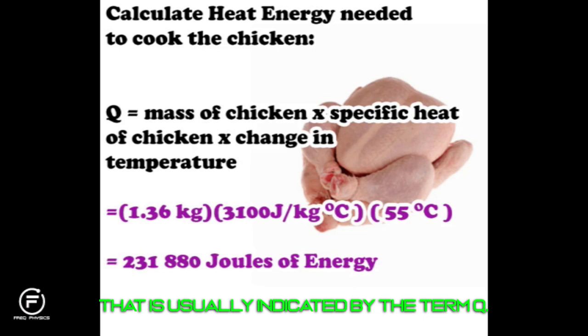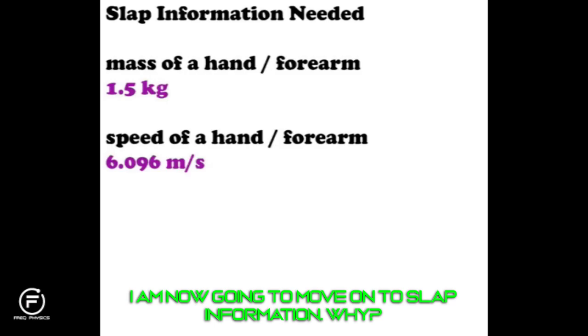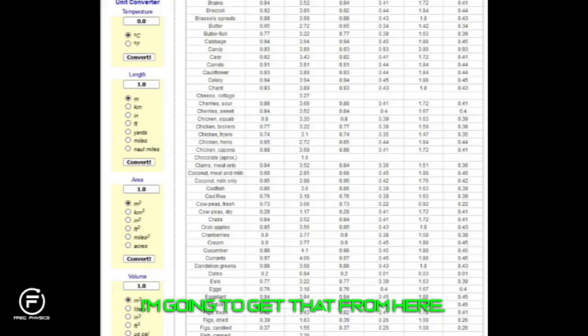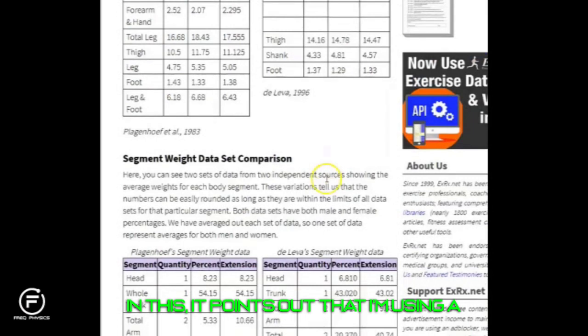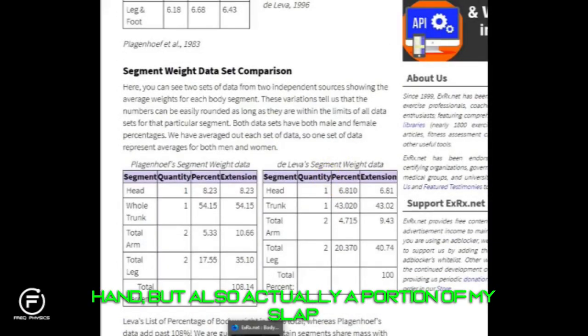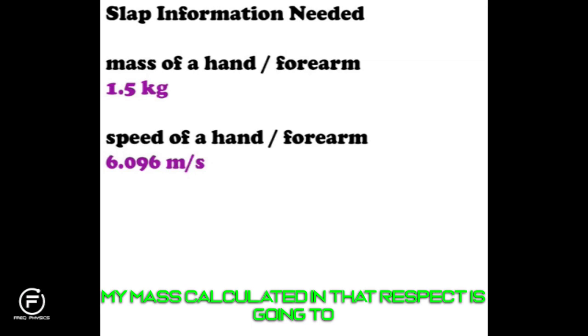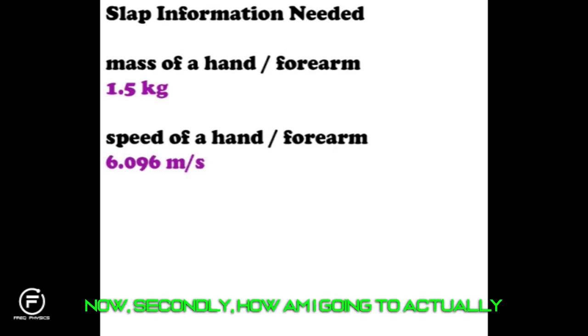Now I need to figure out how much energy is produced by a single slap. For that I need the mass of a hand and forearm — from body segment data, the combined mass is about 1.5 kilograms. For the speed of a slap, I found a 1979 Scientific American article on the physics of karate stating a beginning student can throw a karate chop at about 20 feet per second, roughly six meters per second.